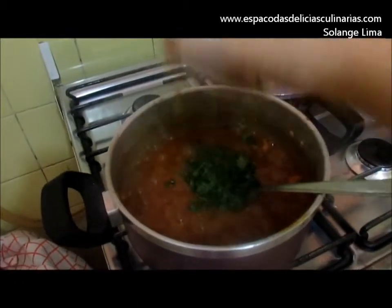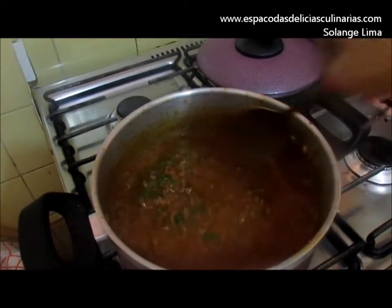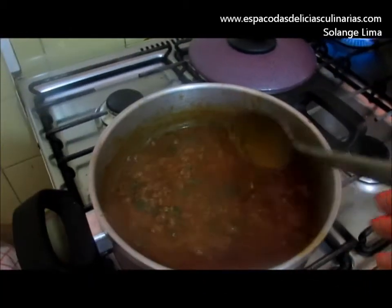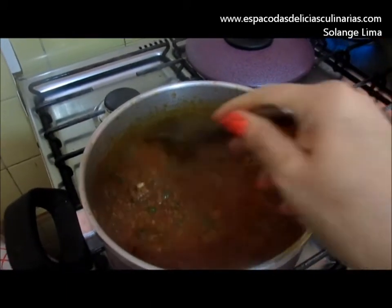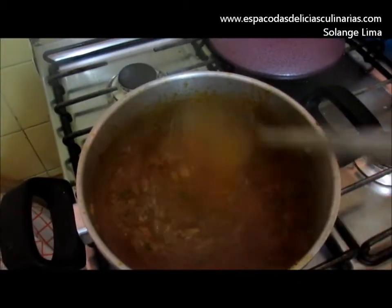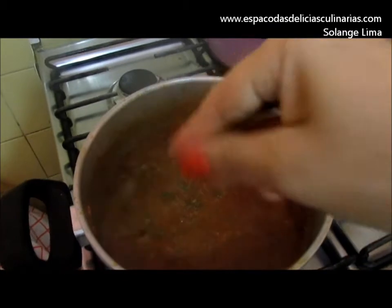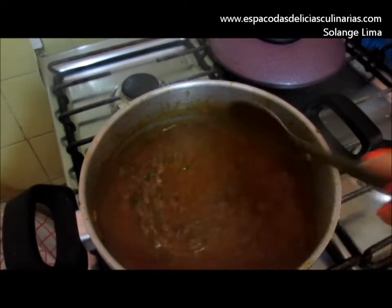Cheiro verde a gosto. Misturar bem. Deixar o molho reduzir mais um pouco. Vou colocar o creme de leite. Acerte o tempero a seu gosto. Coloque mais sal, mais pimenta do reino.